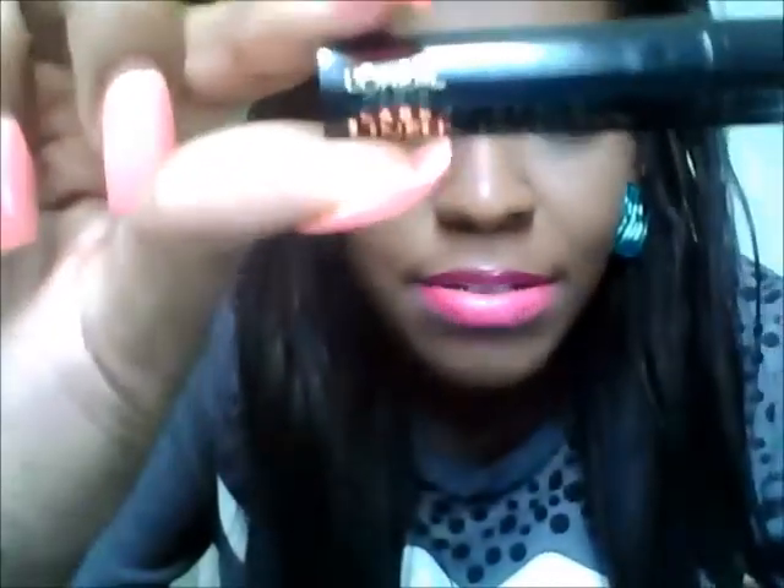So this is the L'Oreal Paris liner in Carbon Black. I'm going to shake it up a little bit because it dries, and I've used it already today. It's really not that hard — I want to come in closer for y'all, and since I don't have a mirror I'm going to be looking into the camera to do this.